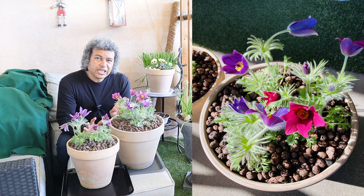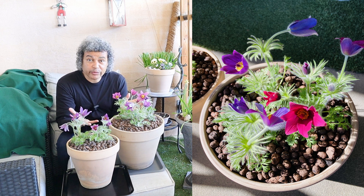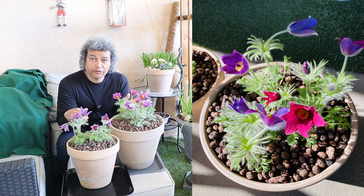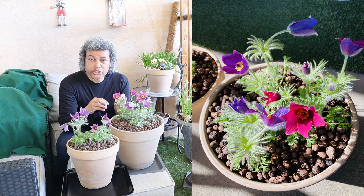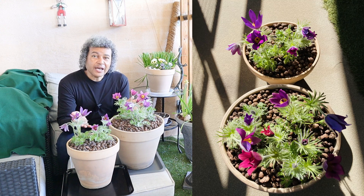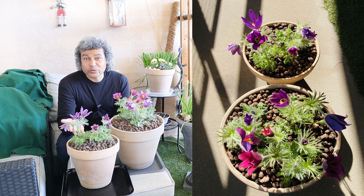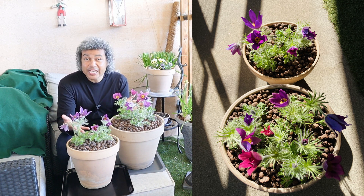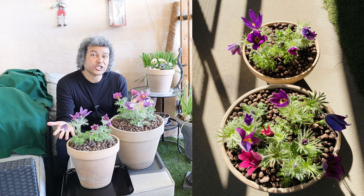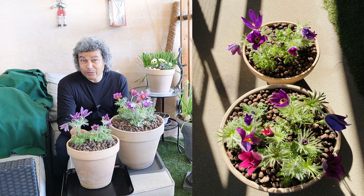They don't want to be smothered — they need oxygen to get to their roots. If you do need to move an established plant, prune off all the flower buds first so you only have leaves, then transplant it — it should produce more flowers within a couple of weeks. Another good thing about this plant is it is drought tolerant, so you don't have to water it constantly in the garden. In a pot, especially terracotta, it dries out much quicker, so I water these every couple of days.